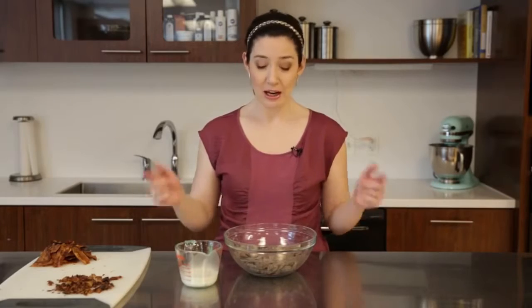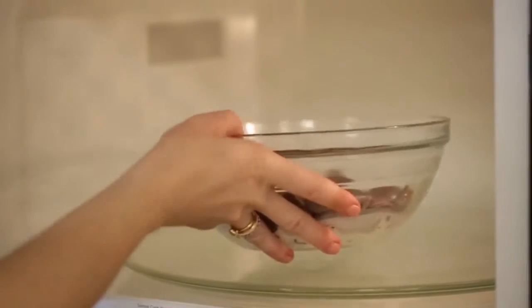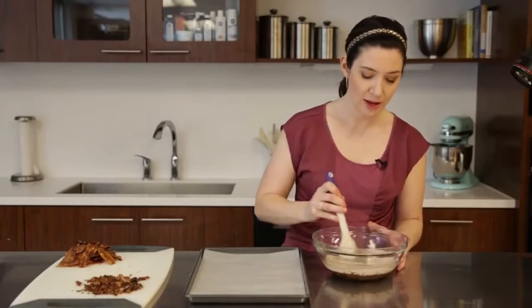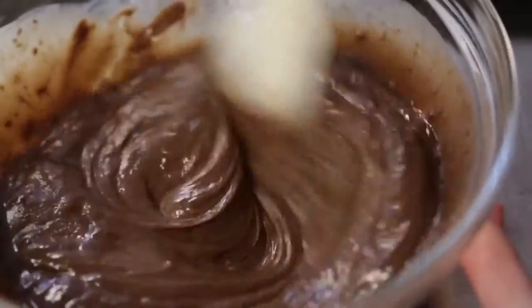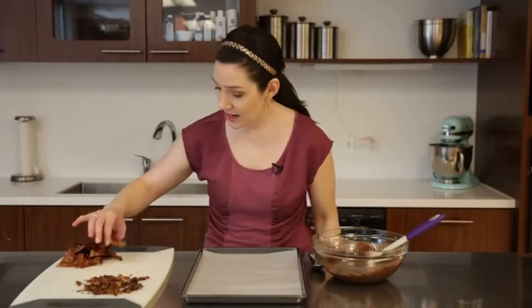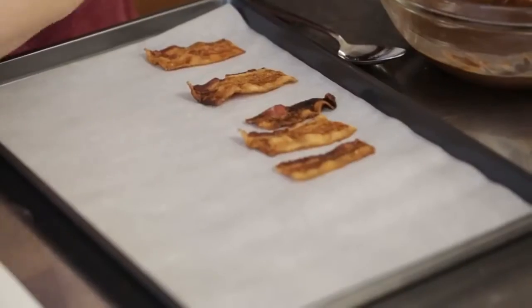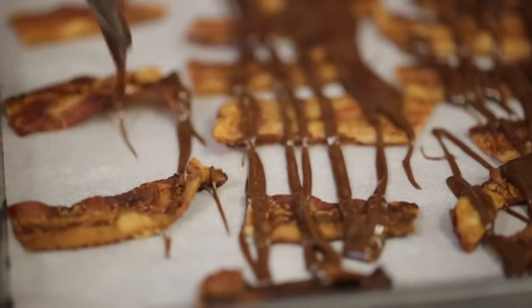We're going to do a candy melt ganache to dunk our cupcakes into and also to drizzle over our bacon strips, and this couldn't be simpler. I have light cocoa candy melts here and a third of a cup of heavy cream. Just microwave this at 50% power until it's really smooth and well combined, and make sure you stir in between. As the candy melts and the cream heat up, you'll be able to stir them together into a luscious and smooth ganache. Then lay the bacon strips on a sheet pan and drizzle them with the ganache.